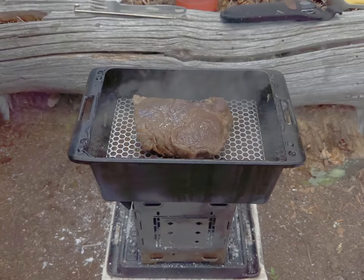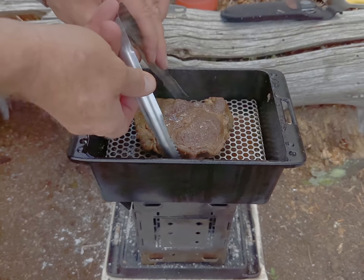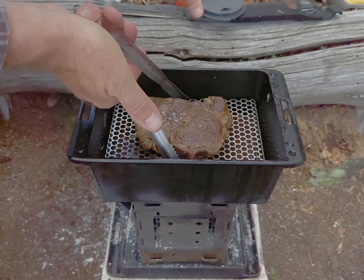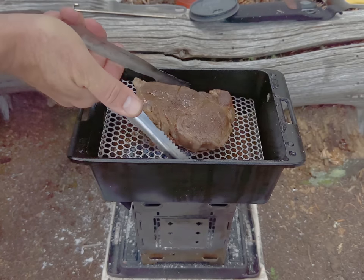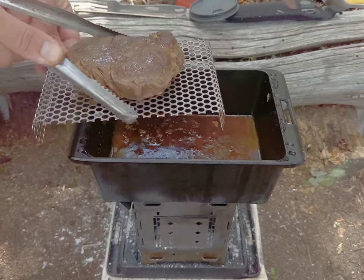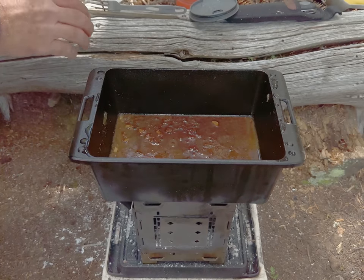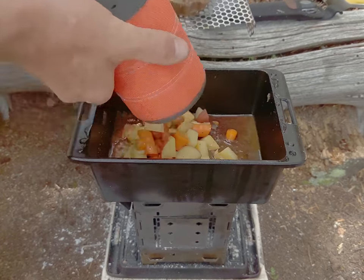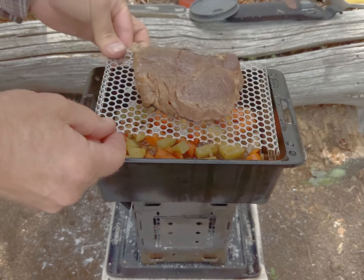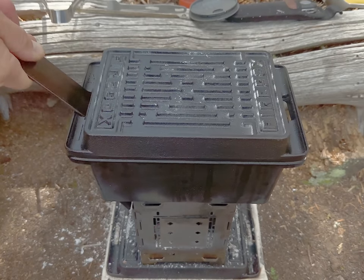I'll go ahead and take the top off — I think this is going to be a two-handed operation if I can get a hold of this rack. I'll just lift this up ever so carefully, I do not want to lose this. Wow, look down in there — it's starting to look good. We'll just let it finish, we're halfway there, three more hours.